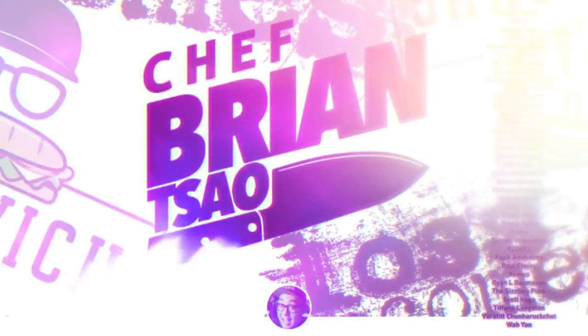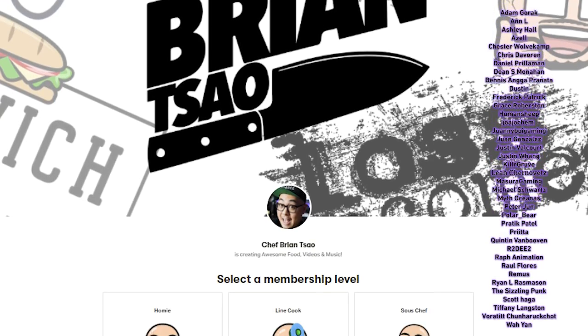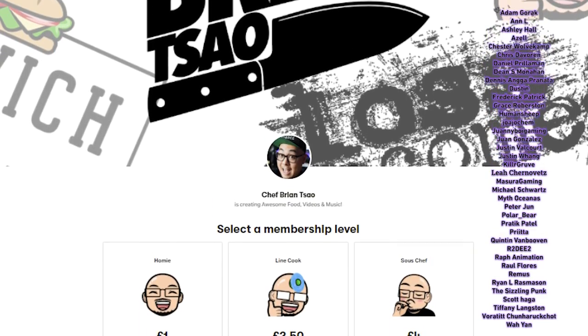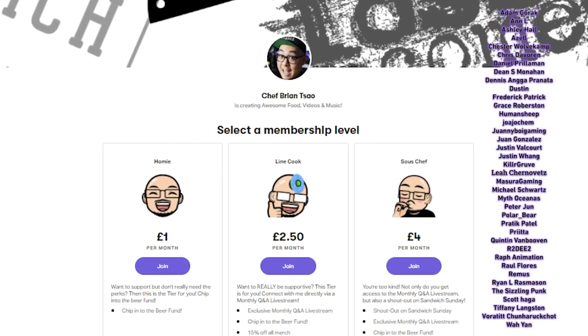Before I go on with today's episode, I want to give a special thanks to my newest sous chef level patron, Ian Goki. Thank you so much for your support — you along with all the patrons really do make a difference on this channel. For those watching who want to support further, please consider becoming a patron. Visit the link in the description below — you get perks like early access to new videos and priority on suggesting new ones.